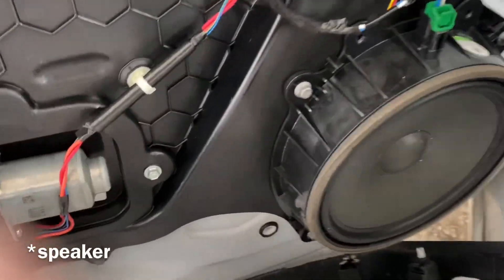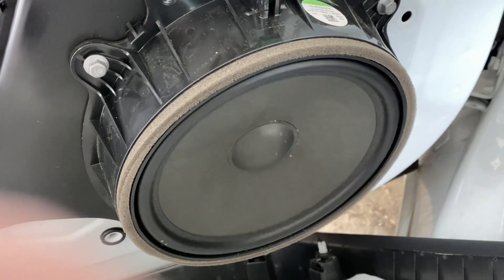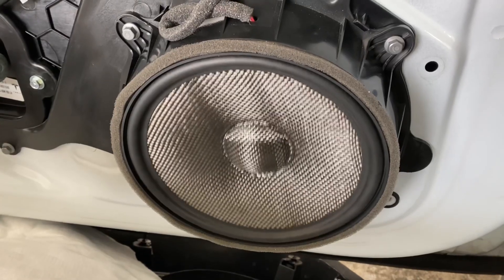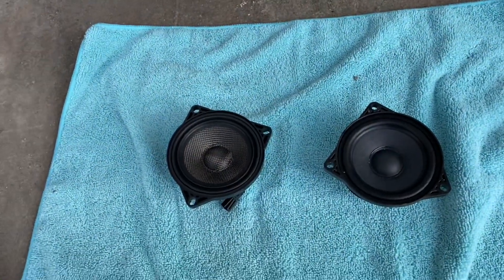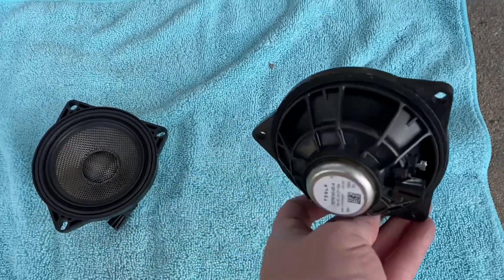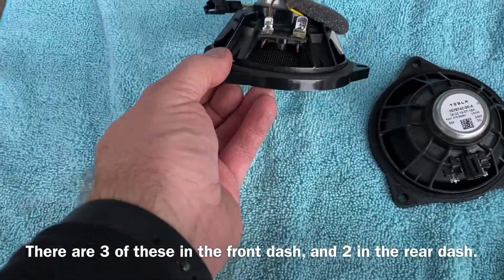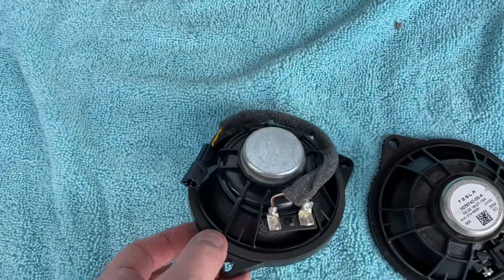Here's the factory stereo. And this is the Light Harmonic speaker — I turned the audio down on this clip just because it's non-royalty-free music; I just wanted to see the responsiveness of the bass. And just like with the door speakers, here's a side-by-side comparison of the factory mid-range woofer from Tesla and the Light Harmonic carbon fiber version. Again, the size of the magnet is larger but not a huge difference.